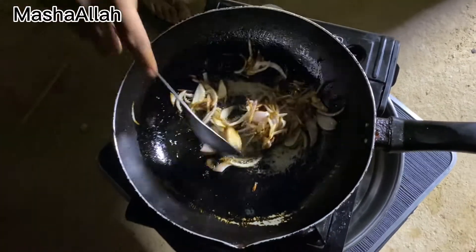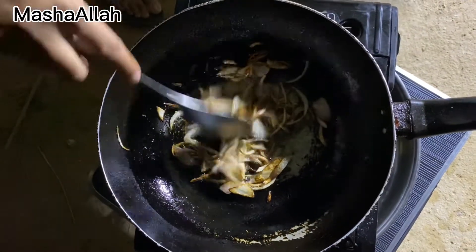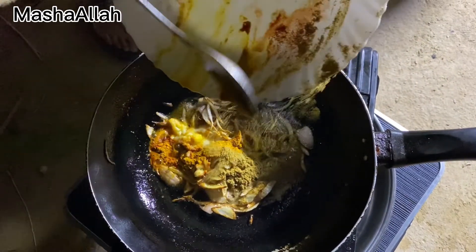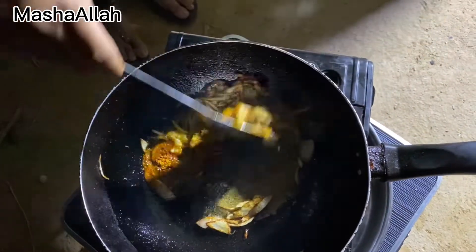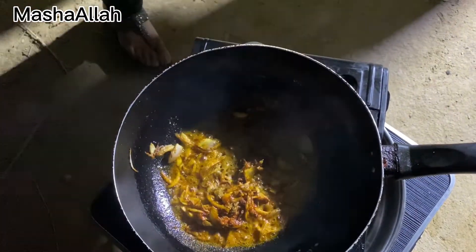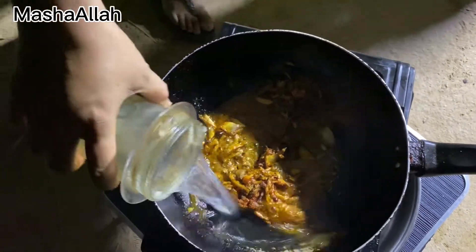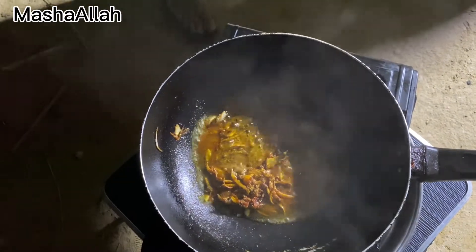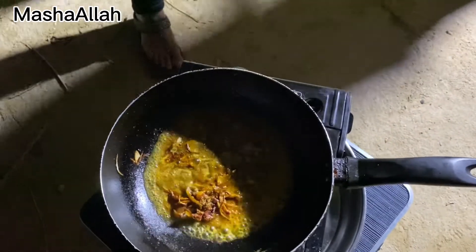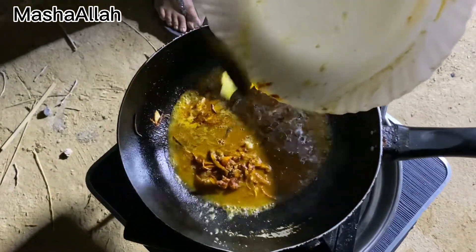अब साधे पानी नहीं, इससे अच्छे से भून यही ताकि मसाले घुनें के। भूनत करके नहीं तके नहीं।